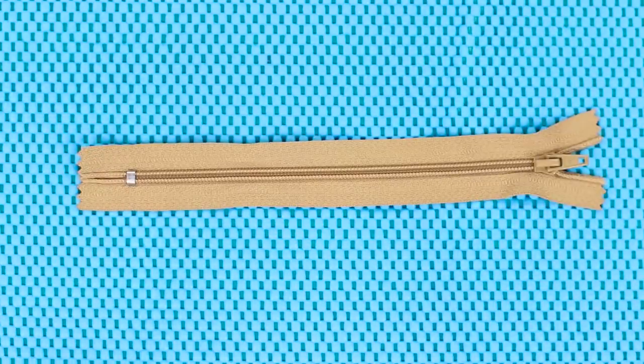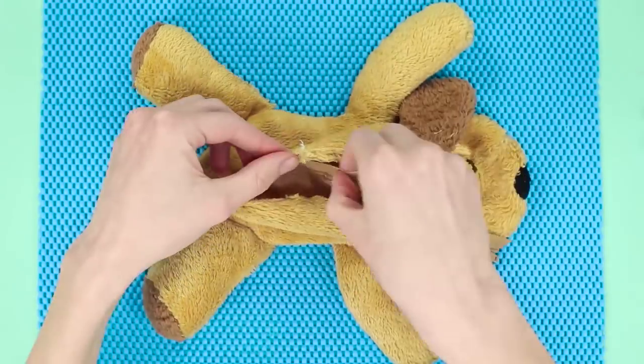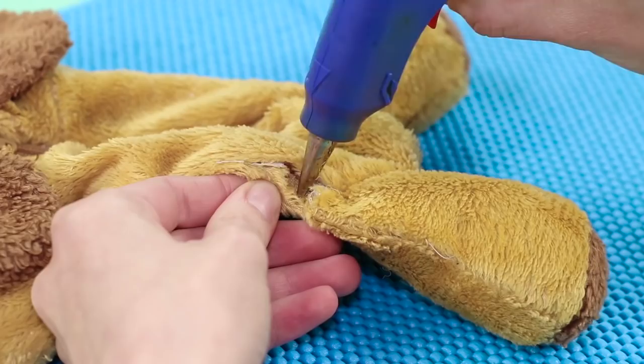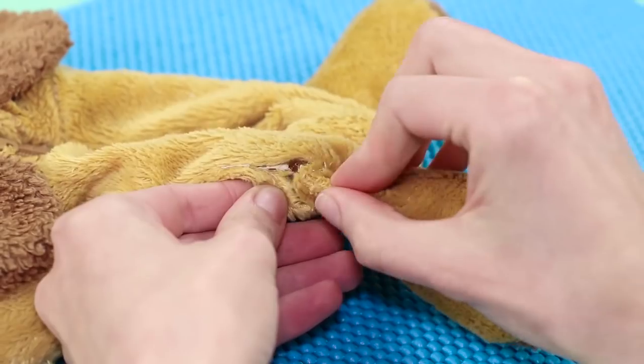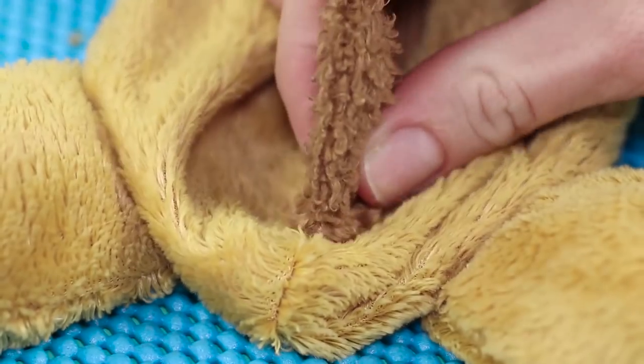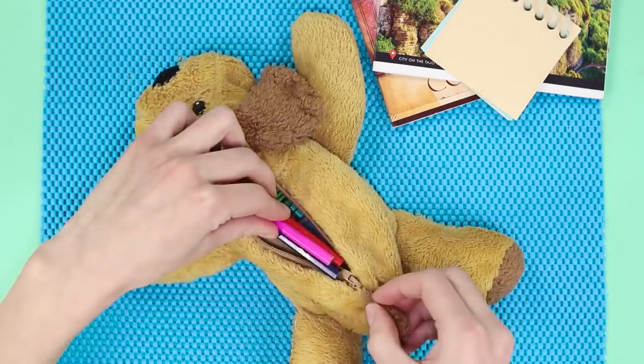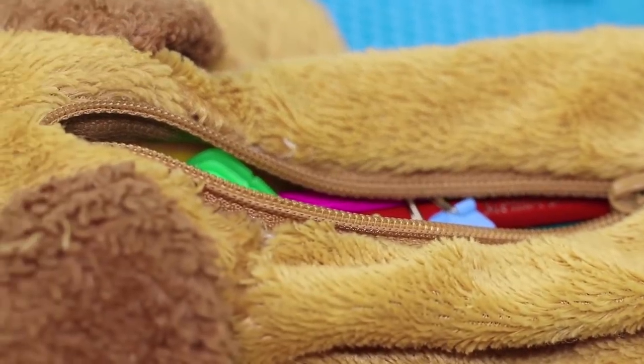We're going to need a zipper. Place it on the case and secure it with hot glue. With hot glue we can fix the puppy's leg too. Now the puppy isn't just a cute toy but also a functional case for all kinds of stationery.